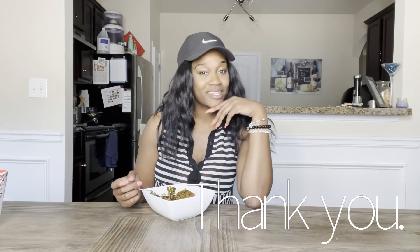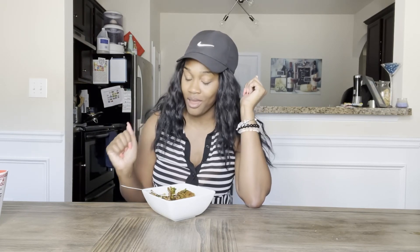Thank you guys for watching. Please like, subscribe, and share. Be you. Think naturally. Try this out now. Thank you guys again. Bye.